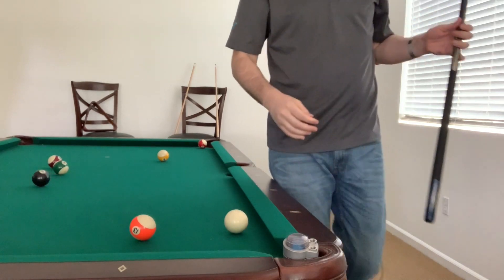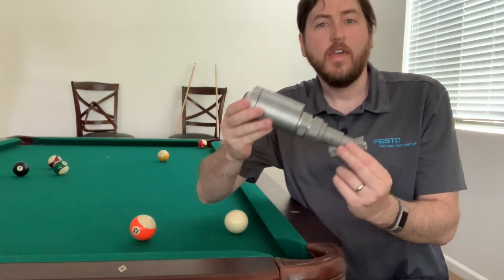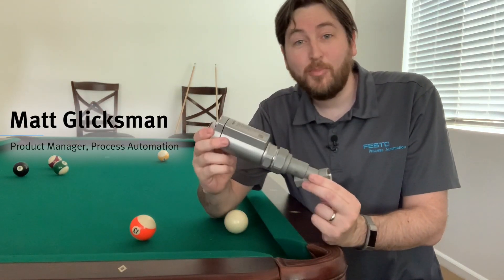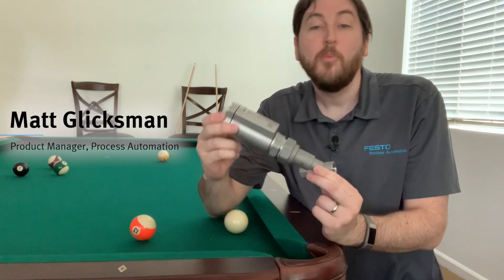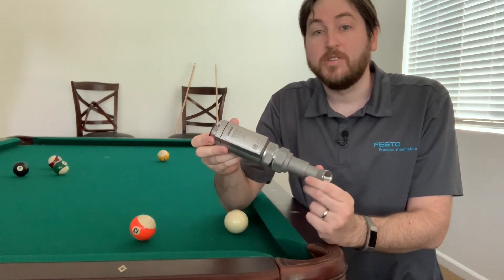What is going on here? This is the Festo VZXA angle C valve, and it does not belong in a corner pocket. You can find it in a lot of other applications, like controlling water, steam, and even corrosive materials like caustic.